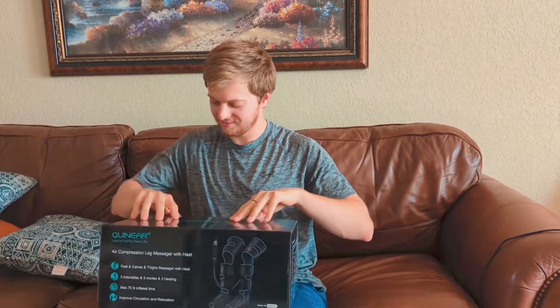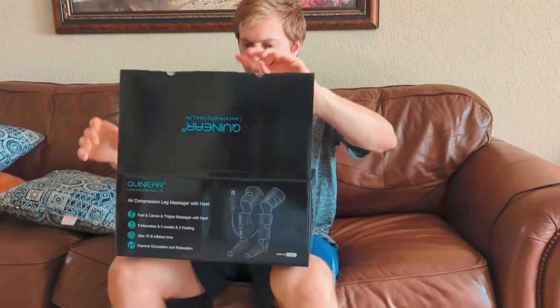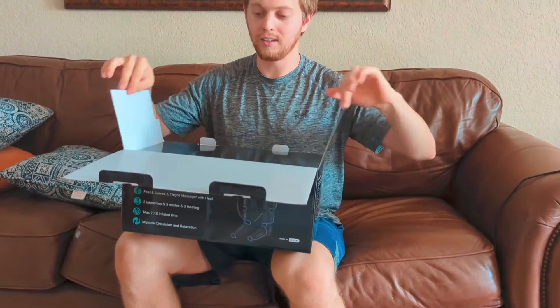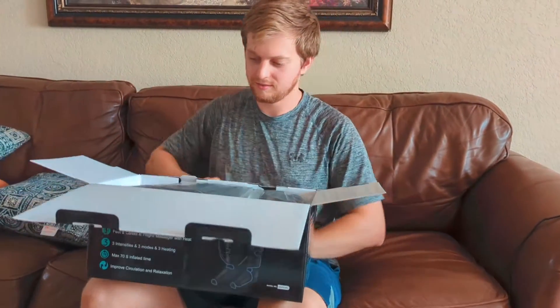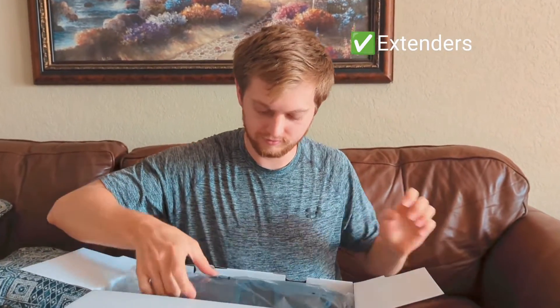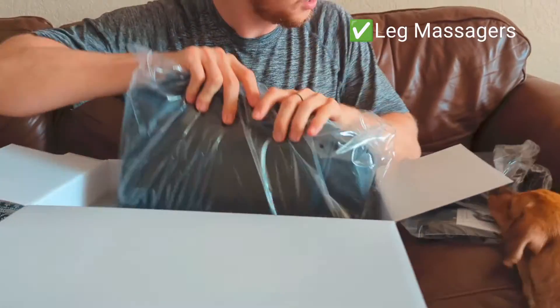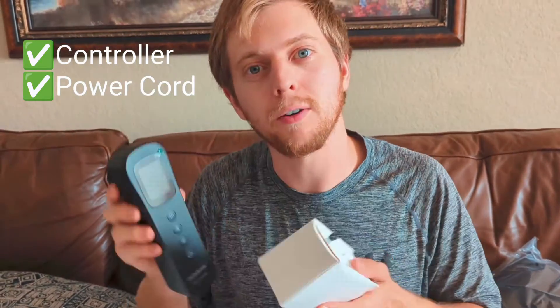Here I am with the Quineer Leg Massagers. Let's open it up and take a look. It has really nice packaging with all the different little parts. You've got the controller and the power cord for it.